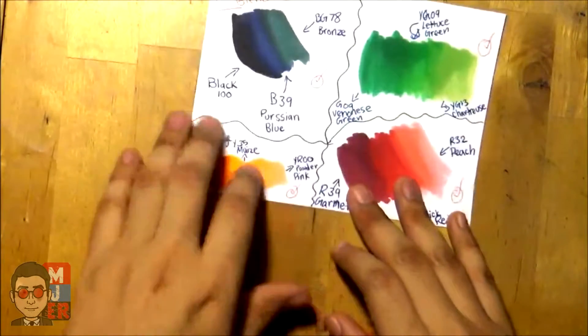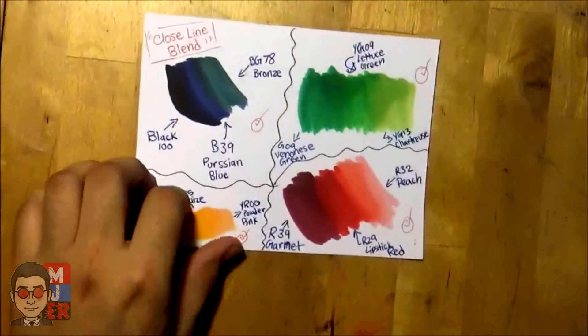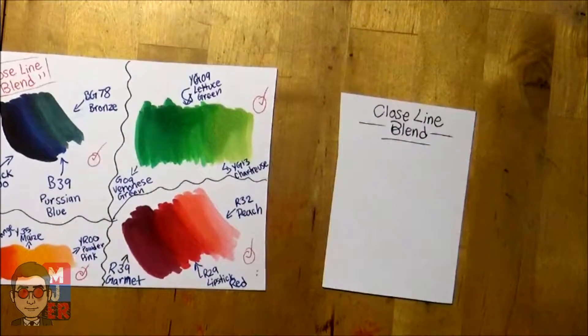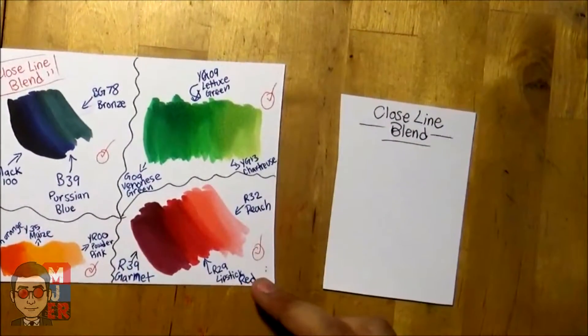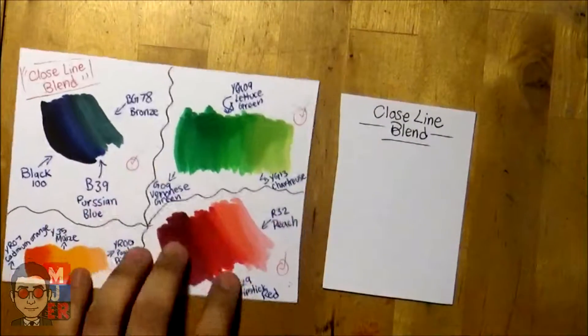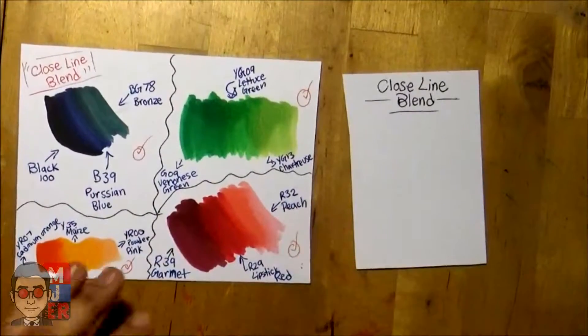So first off we're going to start with the one I call the closed line blend. Basically, find colors that are pretty similar to each other, or the same hue — like these dark colors here. All the other ones are pretty much in the same color family.